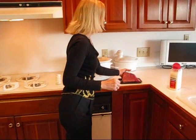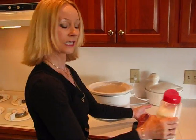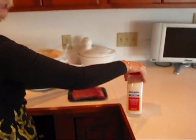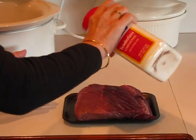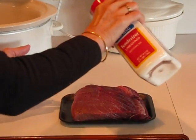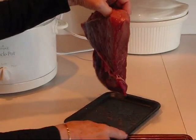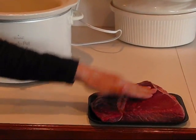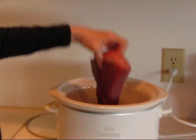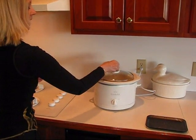Here is the roast — it is a top round roast with very little fat. I've already started seasoning it. I have some meat tenderizer, no MSG, and I've sprinkled it and tamped it in on both top and bottom so the flavor gets all the way through to the middle. Then this goes into the crock pot, set on low.